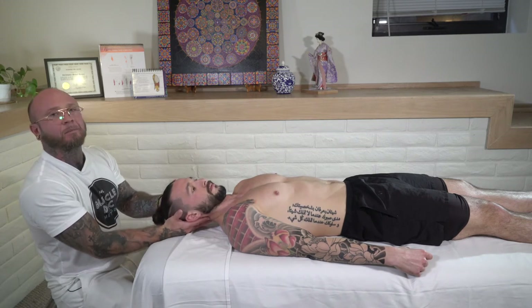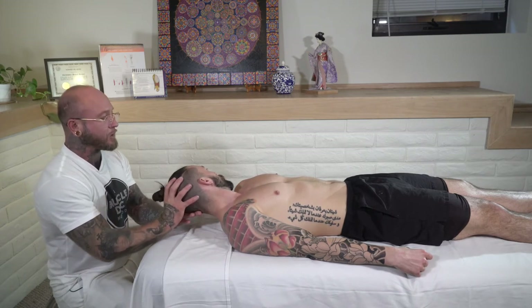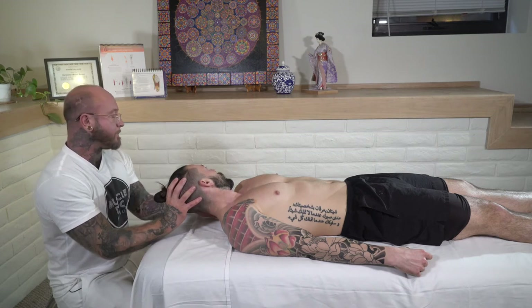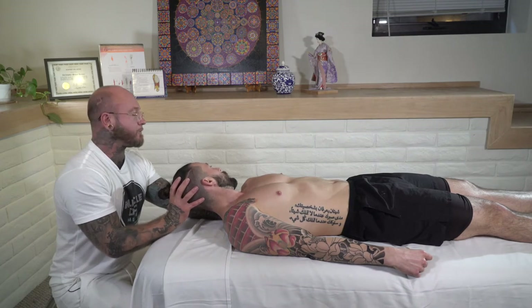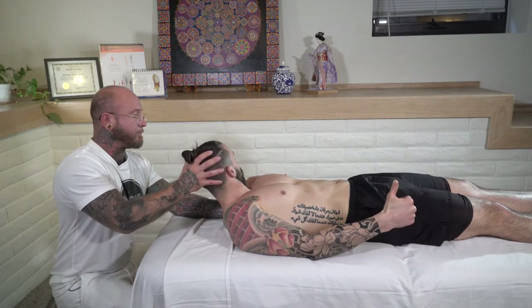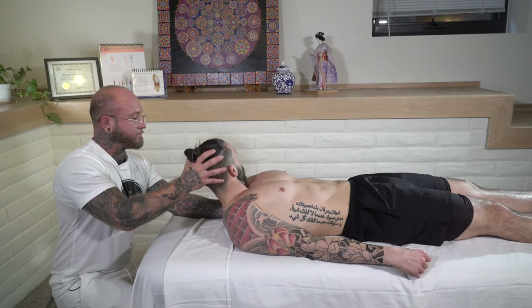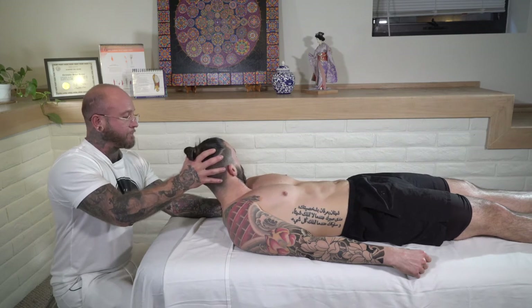To show the example on the left side, we rotate towards the left, grab the head, take our left hand, place it underneath, and push that scapula down while we bring the head up. We go just to the edge of the stretch and have them take a nice inhale and exhale. Then we come back down.